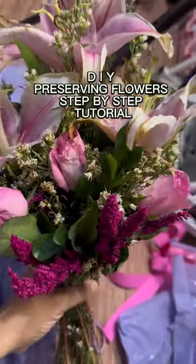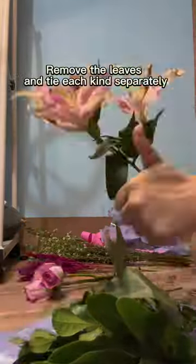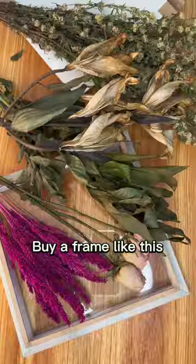DIY Preserving Flowers Step-by-Step Tutorial. Remove the leaves and tie each kind separately. Air-dry them for at least a week. Buy a frame like this,